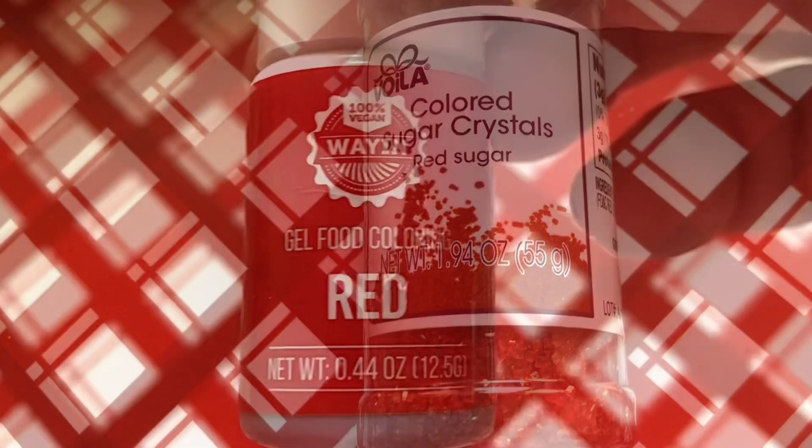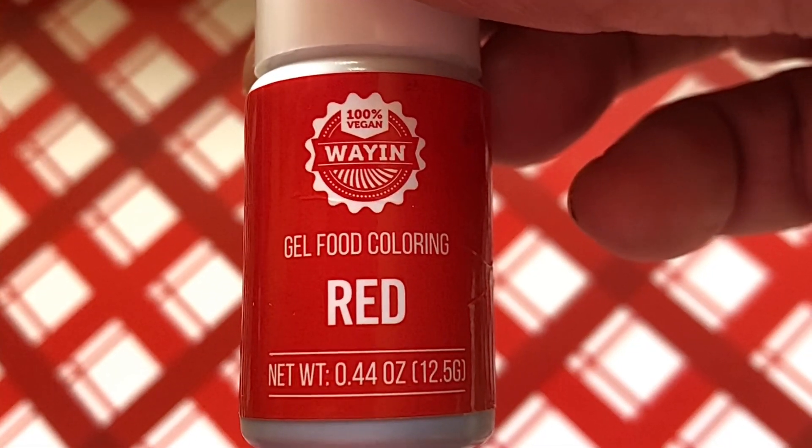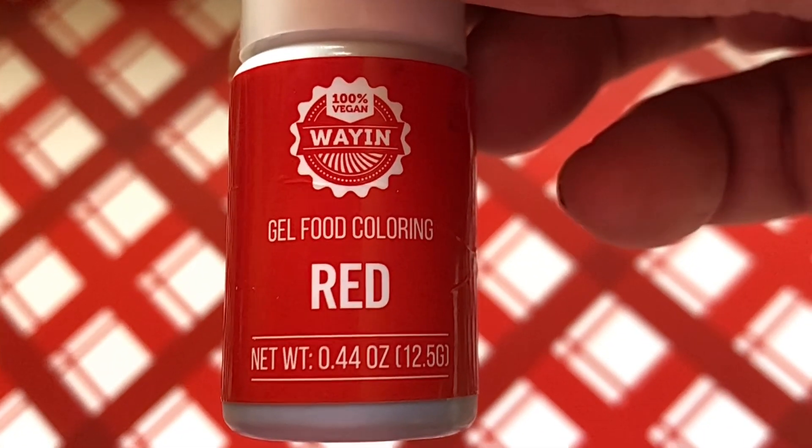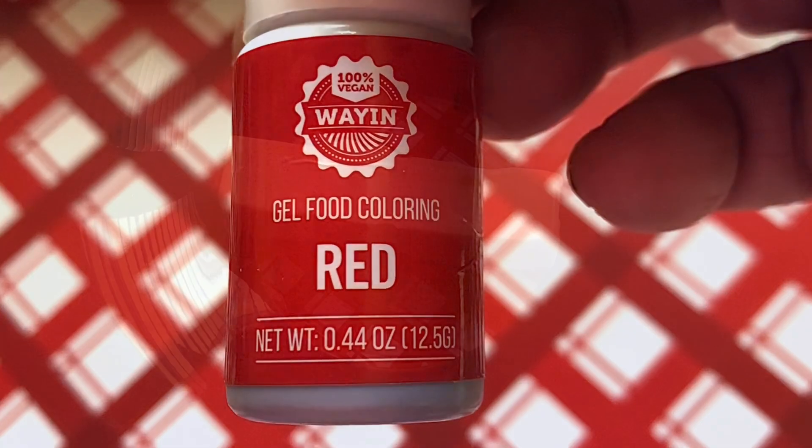And to make them red you're going to be using gel food coloring. This is thicker than regular food coloring — I haven't tried it with the regular.